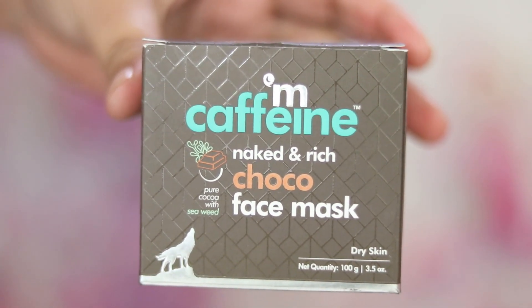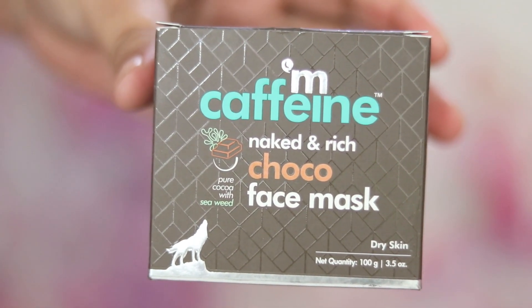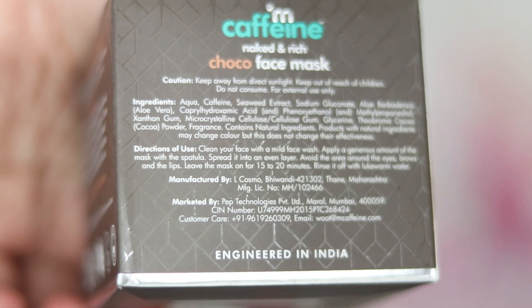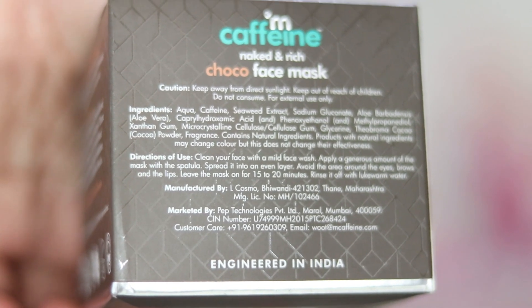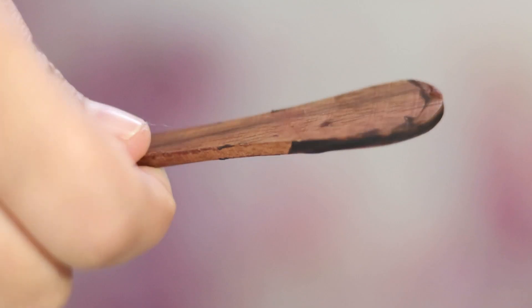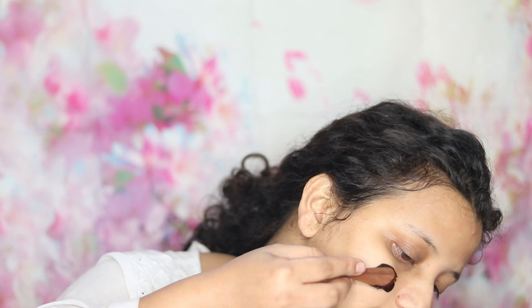Next is the MCaffeine Naked and Rich Choco Face Mask, priced at 595 rupees for 100 grams, meant for dry skin. I was so happy to see a face mask specifically for dry skin — it's difficult to find. The mask claims to glide across skin leaving it soft, supple, and hydrated with pure cocoa, caffeine, seaweed, and aloe vera. It takes away dirt, pollution, and dead cells and restores the skin's water balance. It comes with a wooden spatula, though I think a brush would be a better applicator.